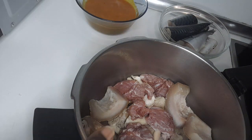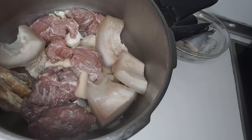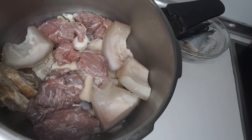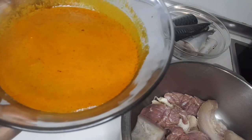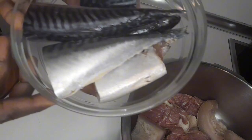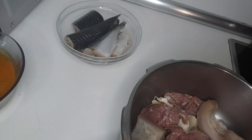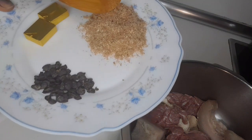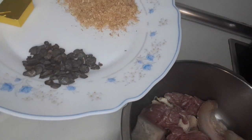Here is the frozen okra. Here is the meat — I have cow skin, ponmo, beef, shaki, and abodi. Here is the banga. I have my crawfish, blended crayfish, two seasoning cubes, and iru (locust beans).